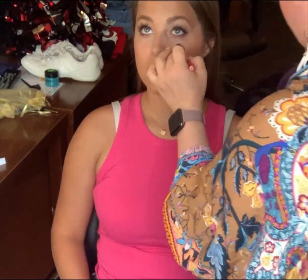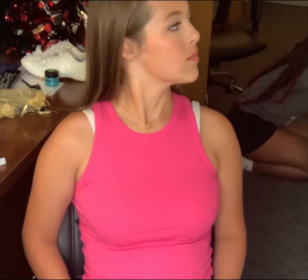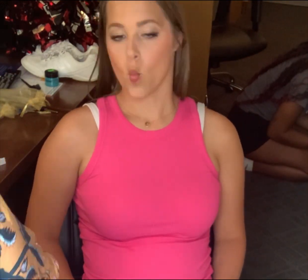Making sure everything is blended and working that in down her neck. Now we are setting the under eye with some setting powder. Now we're setting the whole face with setting powder from Charlotte Tilbury, making sure things are set and looking good before I apply more powder products. I'm now using the Milani blush in Luminoso — it's got natural highlighter in it, so let's go. I love a two-in-one product. Now I'm giving her a little bit of bronzer — this is from Benefit, their Hoola bronzer — just to warm that skin even more.